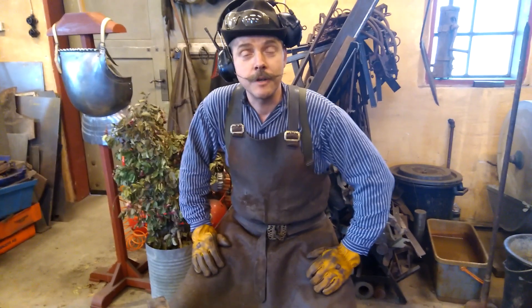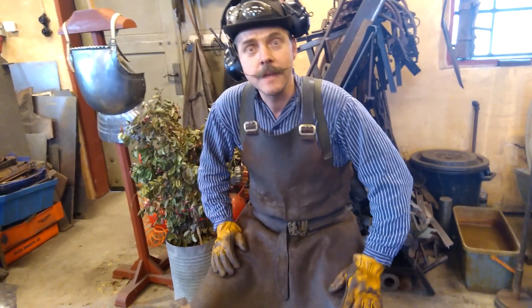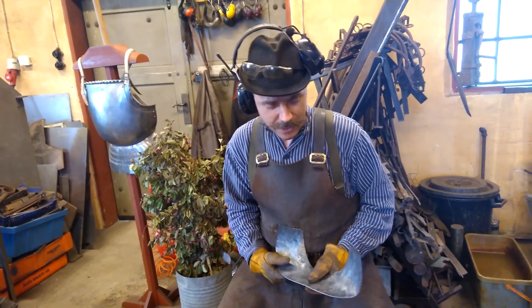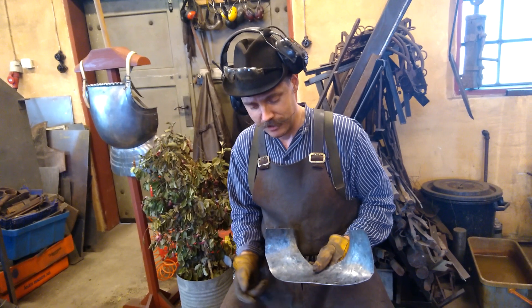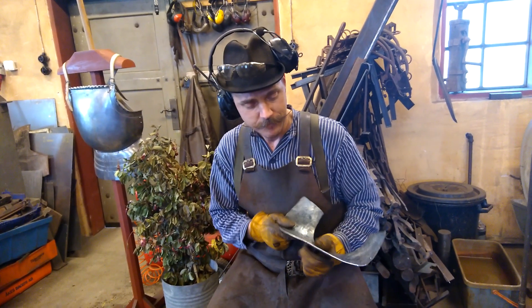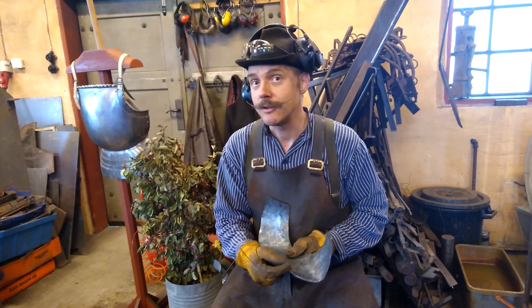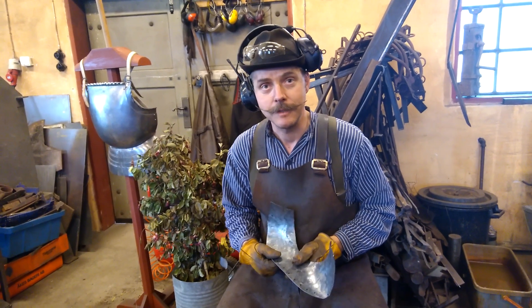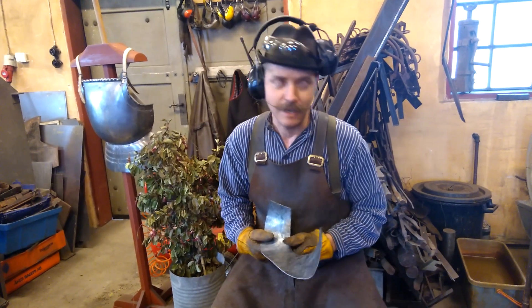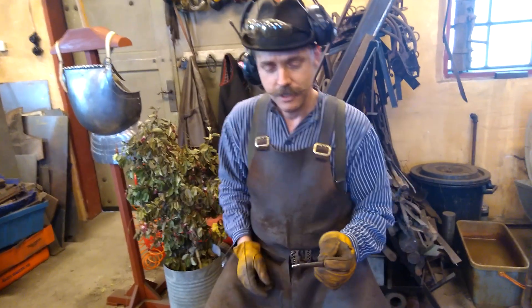Hi, many of you wonder how I make holes traditionally on armor, and I want to show you today how to make holes with the punch. I will use this piece of scrap metal, two millimeters mild steel, make two holes with a punch and two holes with a drill press, and we will compare the differences and how long it takes to make the holes.